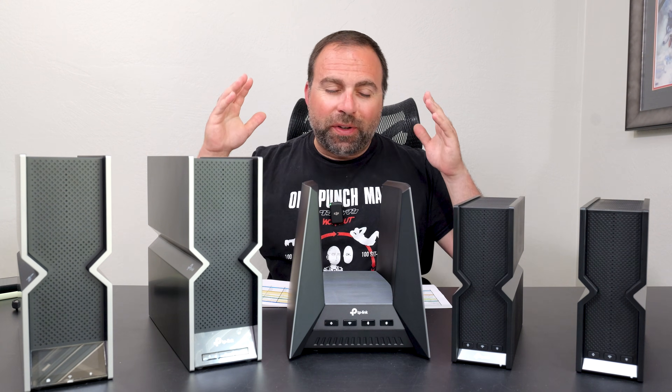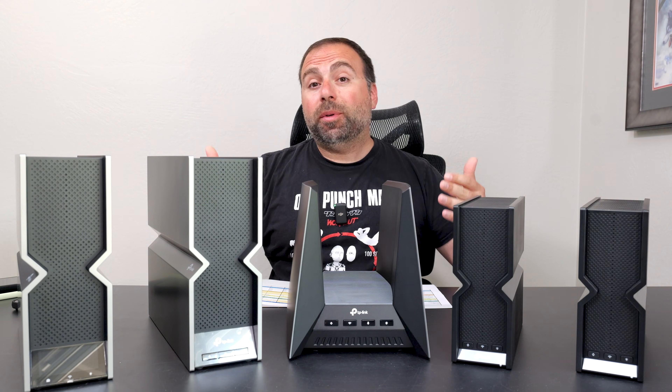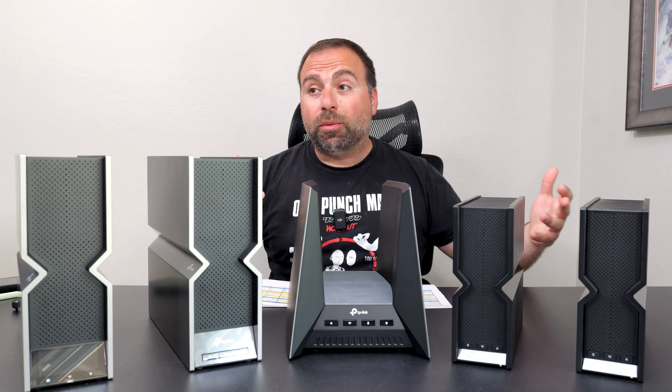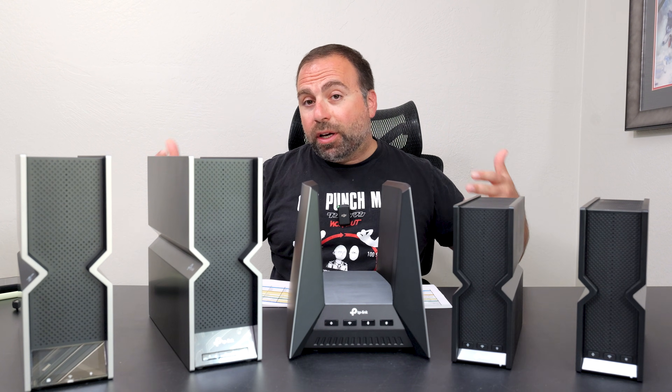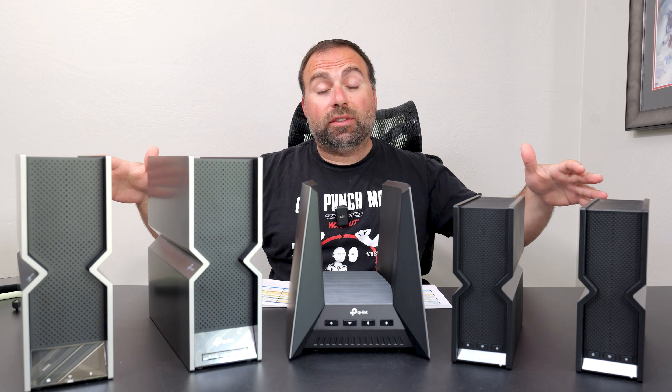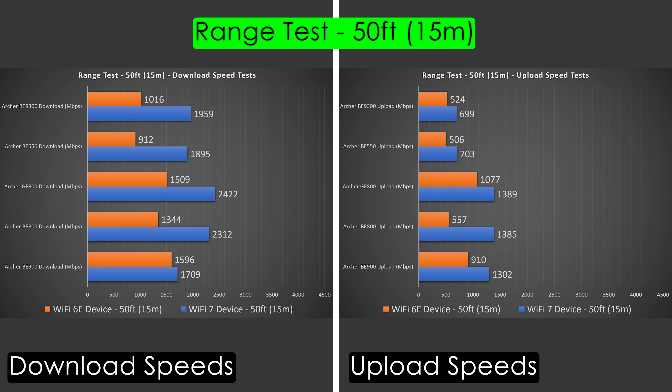Range will vary drastically by location — more obstructions like thick walls or multiple floors typically means less range. All of these are tested in the same environment. At 20 feet away inside my place, I'm getting very good speeds, though upload speeds do drop across the board. At 50 feet outside my place, there's again a big drop, especially in upload but also in download, though they're all still doing very well.